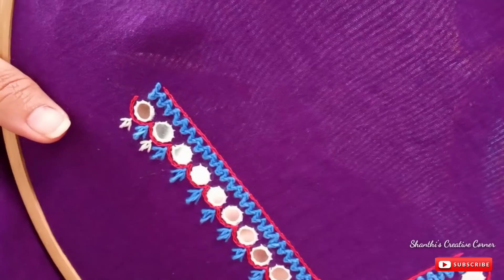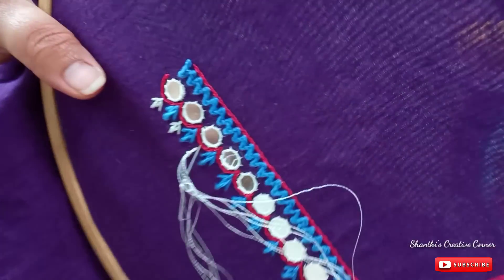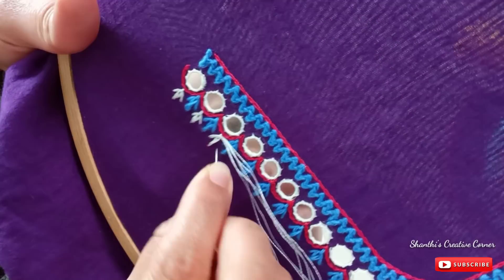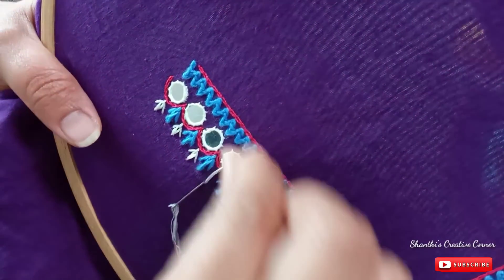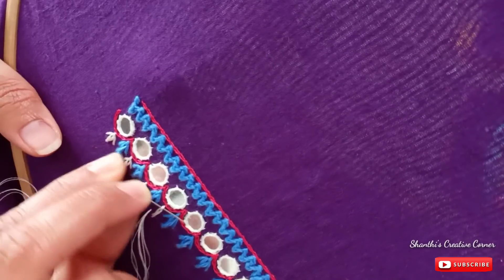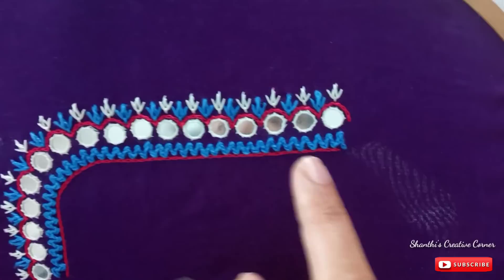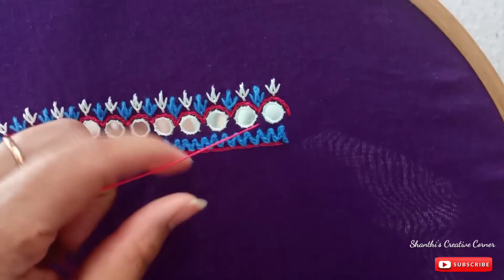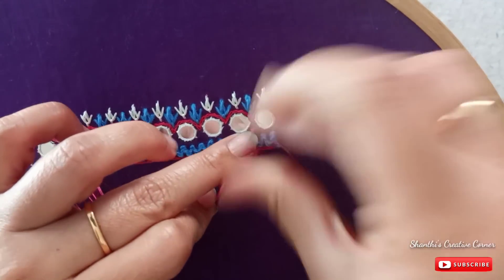I am going to put some white color flowers. I will add the flowers to the same place as I will show you. I will add the flowers to the same place.